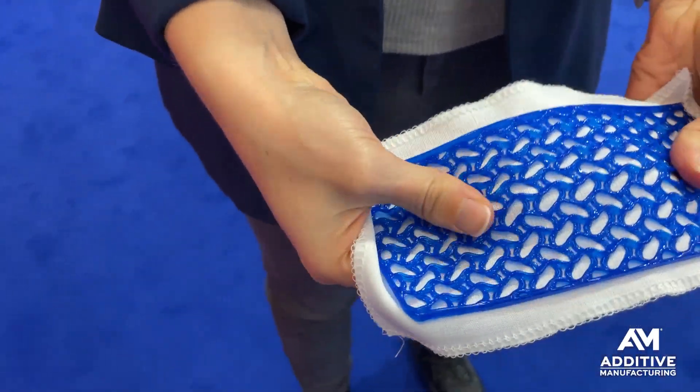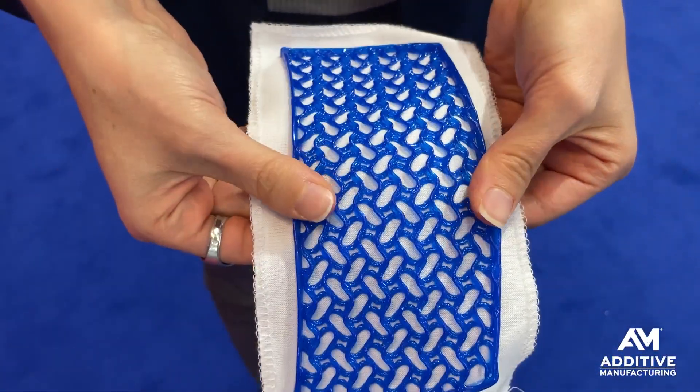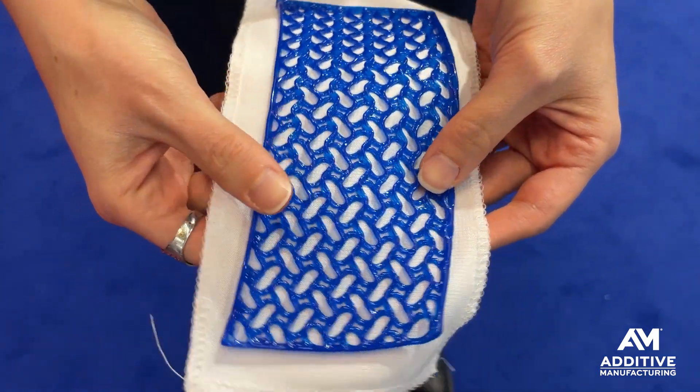This does take some experimentation to get right. You need the right material and you need to tune it properly so that you get enough of the elastomer going into the fabric so that it adheres, but not so much that it soaks all the way through.